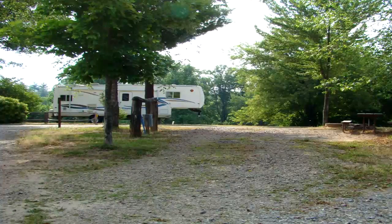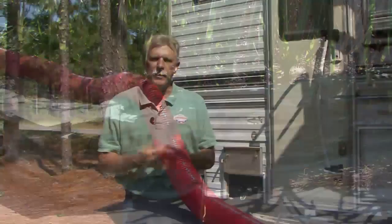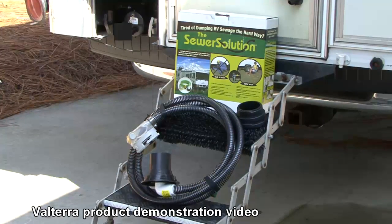Sometimes we're not parked close to a sewer drain receptacle, or the drain is uphill from where we're located. Conventional sewer hoses don't work in these situations. Recently I discovered a product called the Sewer Solution by Valterra Products that solves these problems and more.